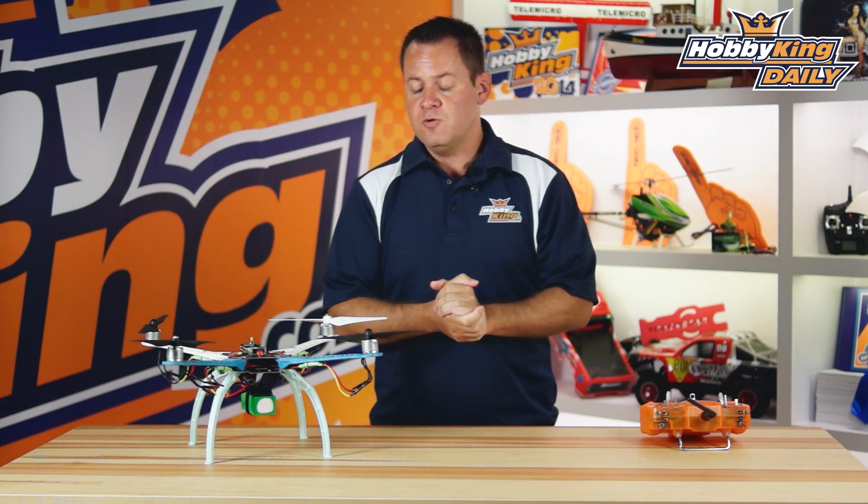If you're wanting to get into multi-rotors and you're not up on PID tuning or more advanced flight controllers, but you want to build your own multi-rotor, this controller is for you. It's cheap, it's easy, it's simple — pretty much plug it in, 10 minutes, and you're up and flying.